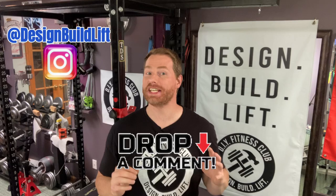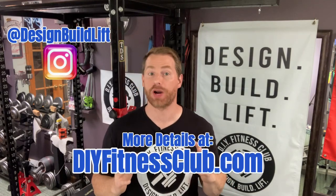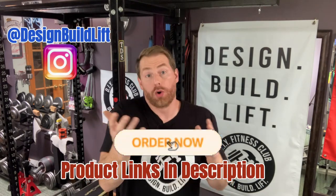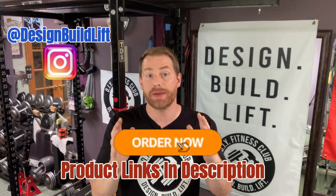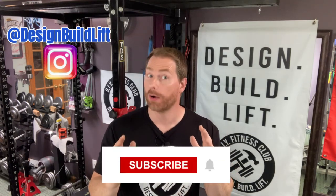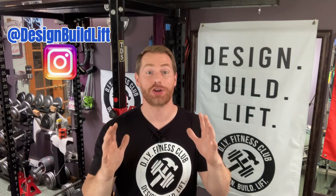That was the DIY slant board — a great addition to any home gym. For more details on this project, please visit diyfitness club dot com. To purchase some of the supplies or if you'd rather just buy a commercially sold slant board, please consider using my affiliate links in the description below — shopping via these links costs you nothing extra and helps support the channel. I look forward to seeing you in the next project, so be sure to subscribe to be alerted the moment it drops.